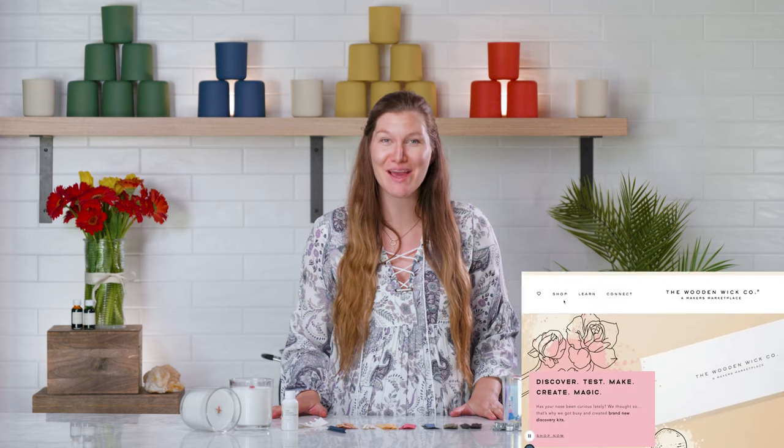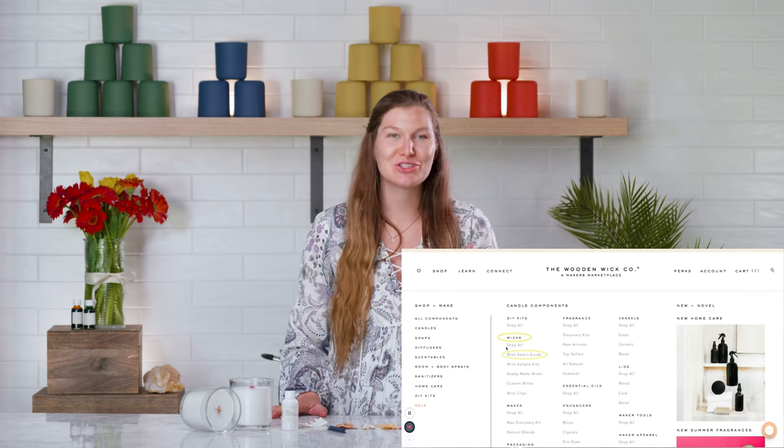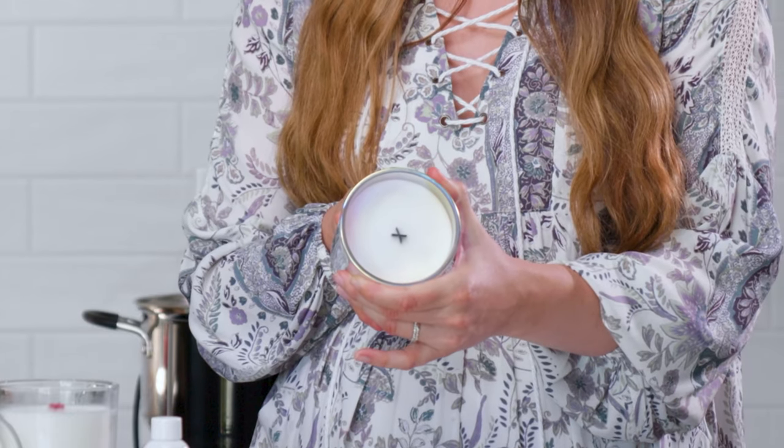Welcome back! Our candle is fully cooled, and we have a gorgeous color X-wick — I used our cobalt blue X-wick today. If you have questions about which X-wick to use in your specific wax type and vessel diameter, head to woodenwick.com and navigate to our wick selection guide. It will ask a few simple questions and give you a suggestion on where to start testing to find the best wick. X-wicks are available in a variety of colors and sizes so you can use them in almost any candle project. Thanks so much for joining me — subscribe to stay in the know on all the latest maker's tips and tricks. Happy making!